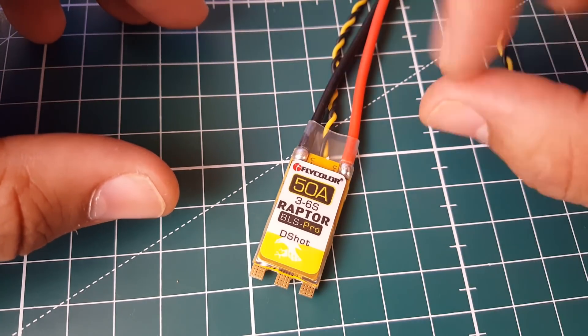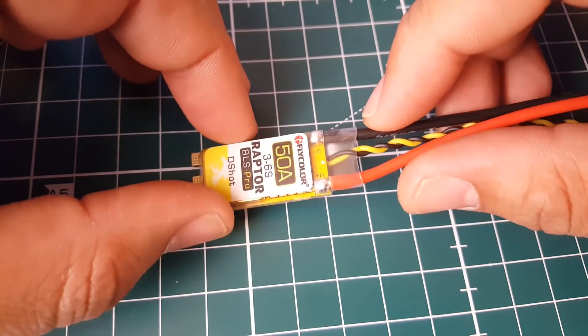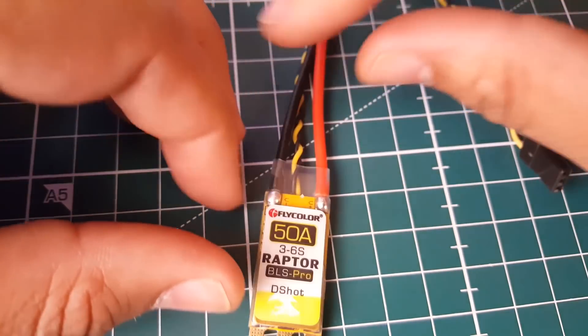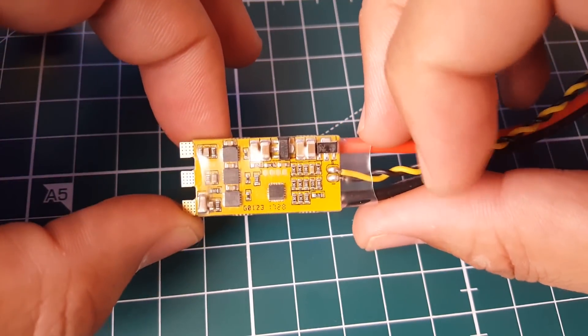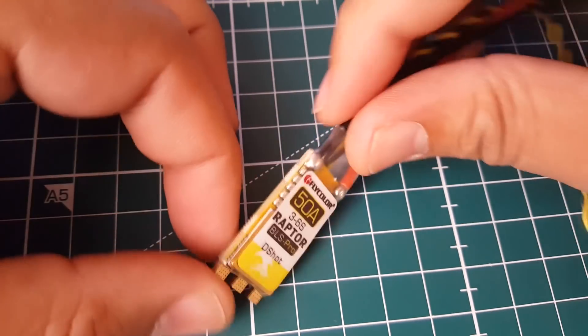This testing was done on 4S. I'm currently building a setup for 5S and 6S testing, and we'll be doing those very soon - this will be one of our candidates. Overall, it's a DSHOT 600 ESC at around 20 bucks, a bit expensive, but it seems pretty good. It's very light with a very thin profile, so that's a big plus.